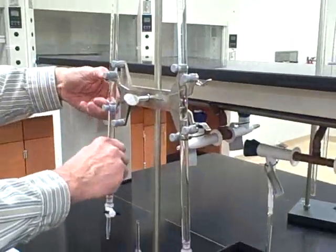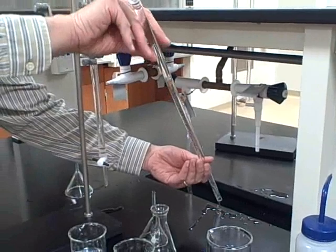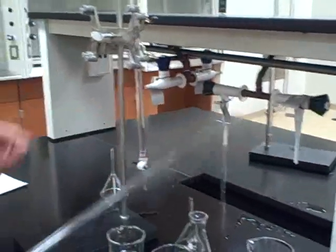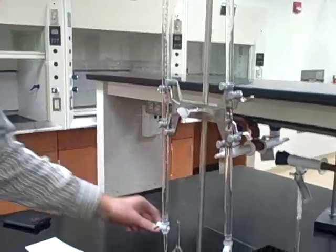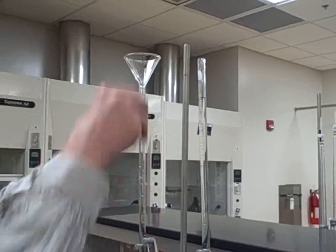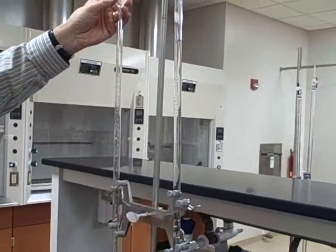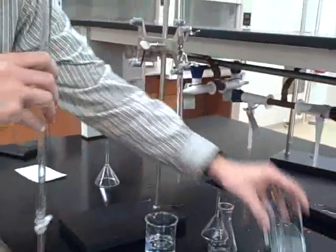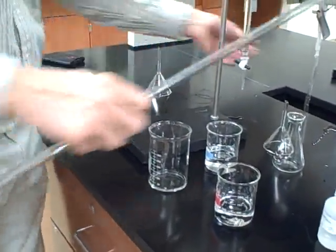The first step on using the burettes is to pour out the water. To be able to get the kind of precision that you want with a burette, you need to make sure that everything in the burette is the solution that you're using. So you rinse it a couple of times. Part of the prep is to be sure the burettes are flushed with the solution that you're using.